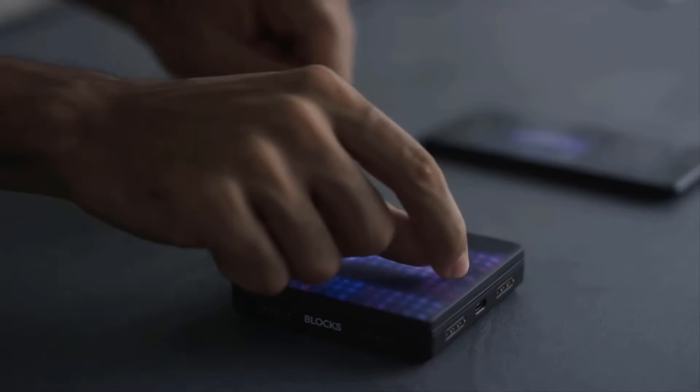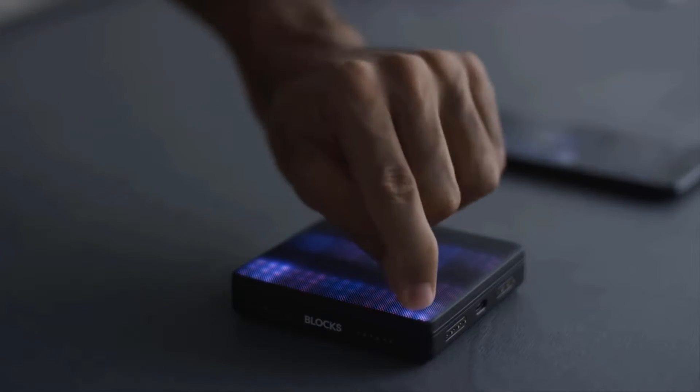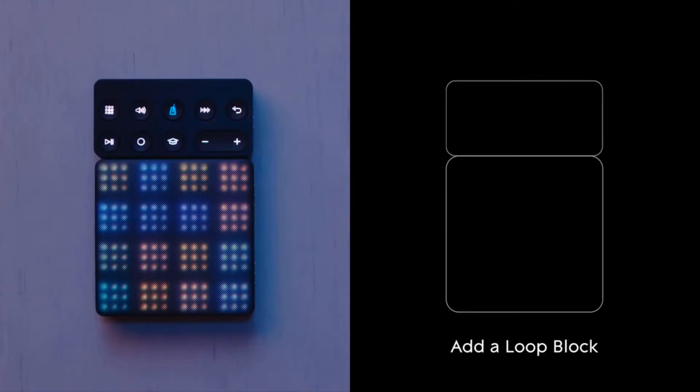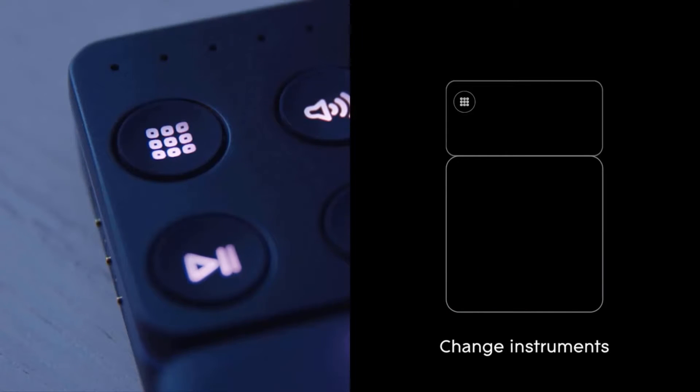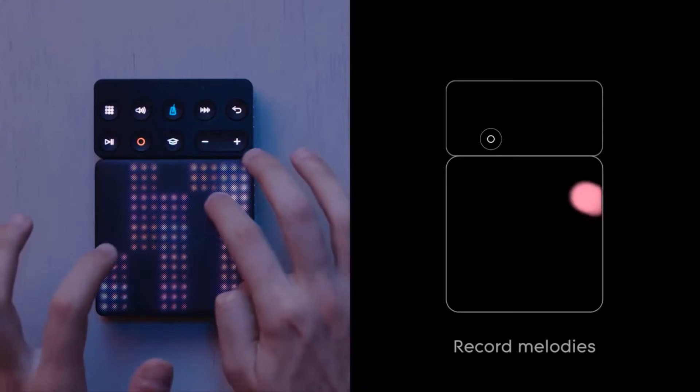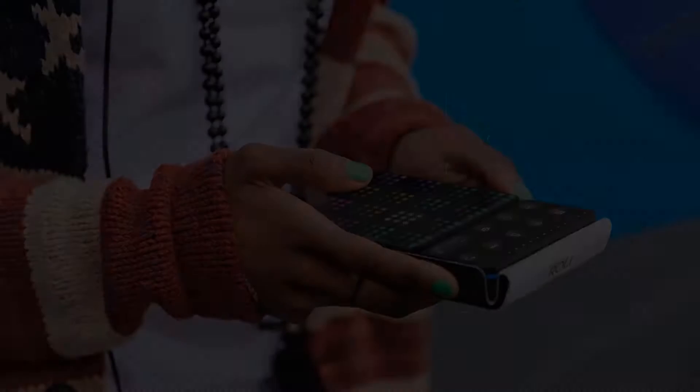The grid controller allows you to play music displayed on an XY axis. You can also set it up to do a number of other functions, such as display faders, launch, record, or stop clips in Live, be an XYZ pad, play a series of games, or anything you can program — you're capable of writing your own script for it.